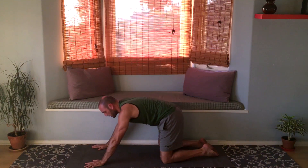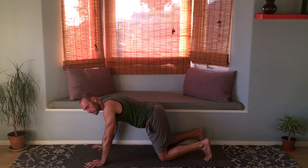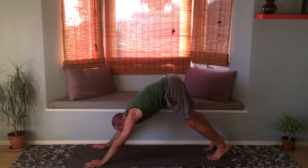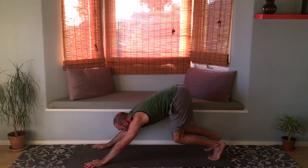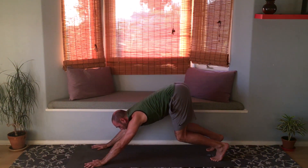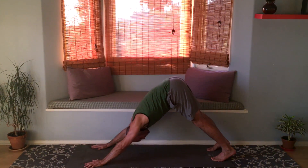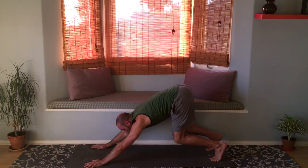Okay, now let's get back onto tabletop position. Tuck the toes and lift your hips up into downward facing dog. One more time we're going to do the hop, but let's prep. Inhale, bend the knees deeply, look forward at your hands. Exhale, straighten the legs, bring your chest toward your thighs and maybe look at your belly button.